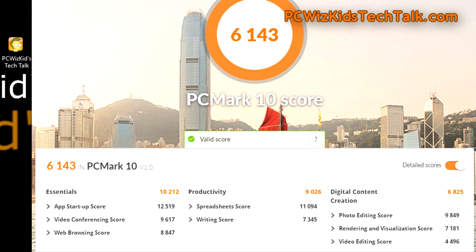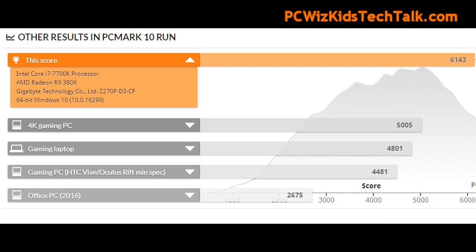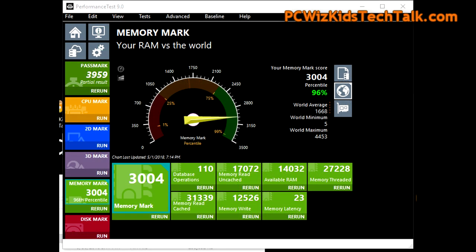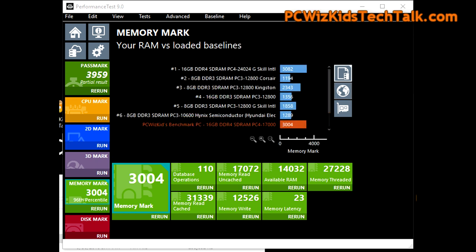Here are some PCMark10 scores. You can get an overall sense of how the system performed with this memory and how it compares to these other systems. Not bad at all, considering this machine isn't the latest and greatest — it's using some older hardware and it still performs very nicely for today's games and such. Here you can also see the Performance Test 9.0 results and how it compares this system with this memory to other memory modules as well. Not bad.